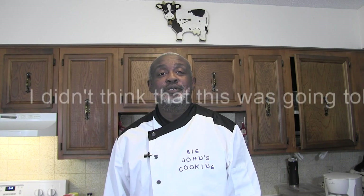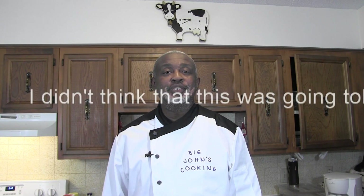Hey, welcome back to another episode of Big John's Cooking. Today, we're sous-videing up some oxtails.